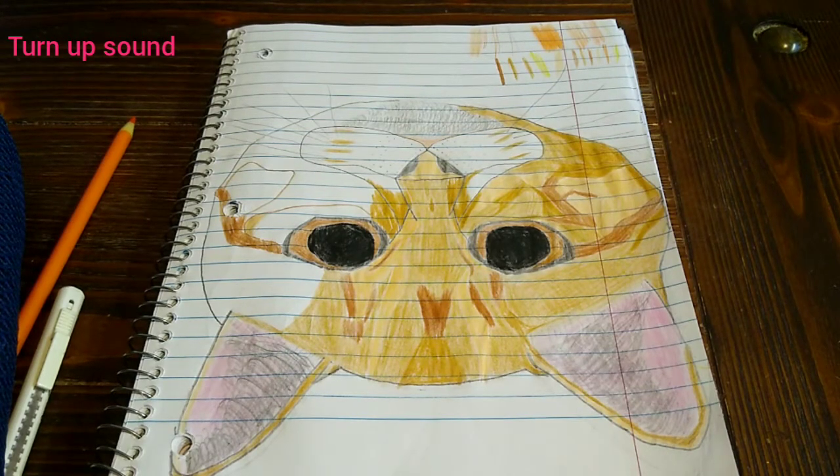Okay, hey everybody. I'm going to be drawing another cat today off of a picture I found on the internet. I'm filming a video!